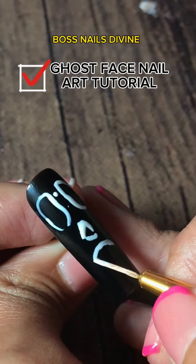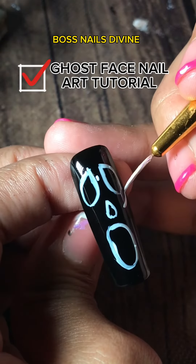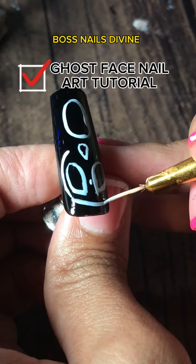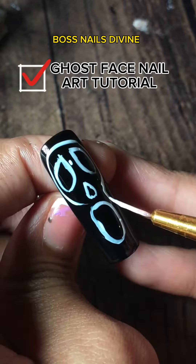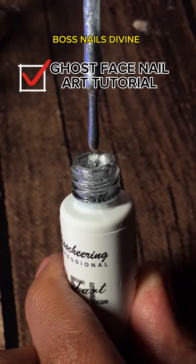Ghost face mouth starts off wide and then goes narrow as it goes from the middle. From the nose, we're going to start the cheekbones — he has a Squidward-like jawline that is very, very thin, so keep that in mind. Take your silver liner and go ahead and color all over.